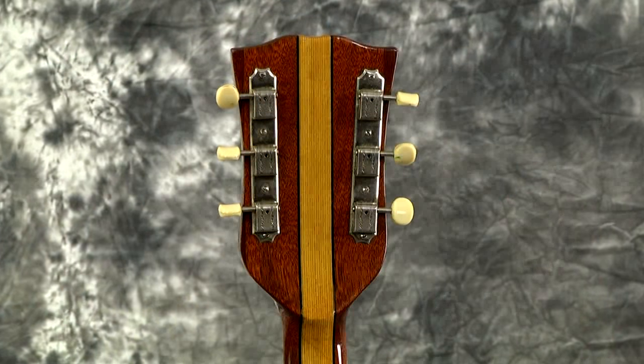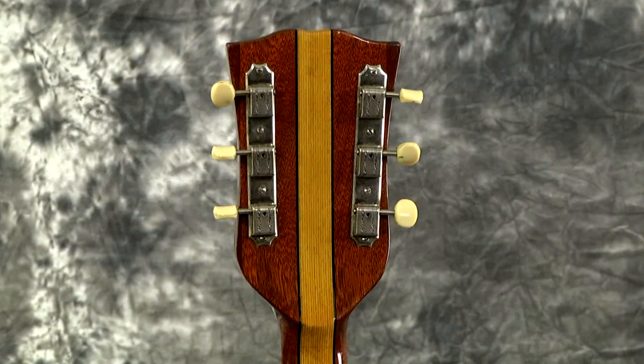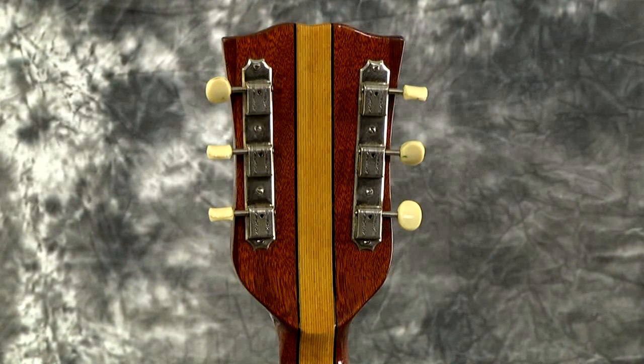Even this pickguard is original on this guitar. The only thing that probably isn't original is this strap button located here on the neck heel. The tuners are correct - they're the double-line Clusons. Very high quality tuners on this. It's just in great shape.